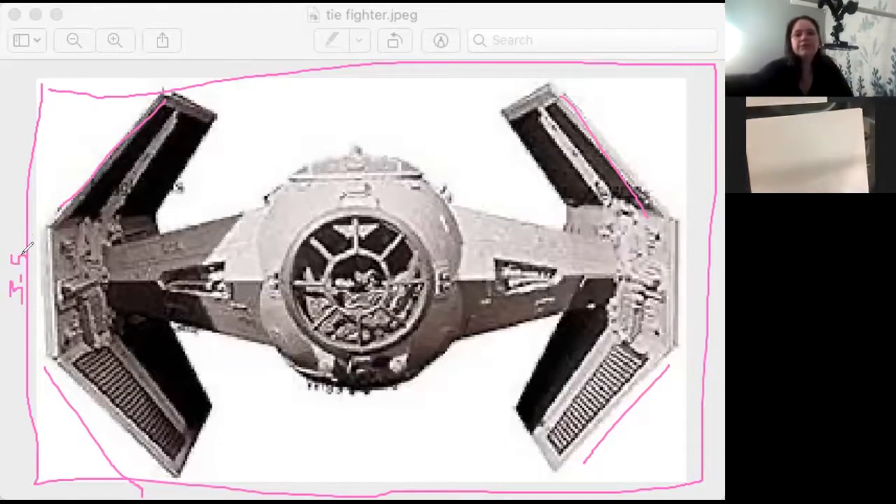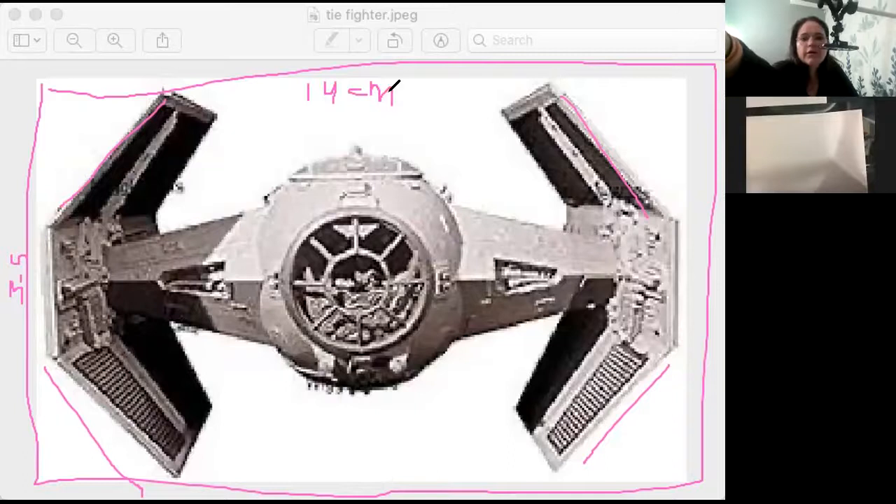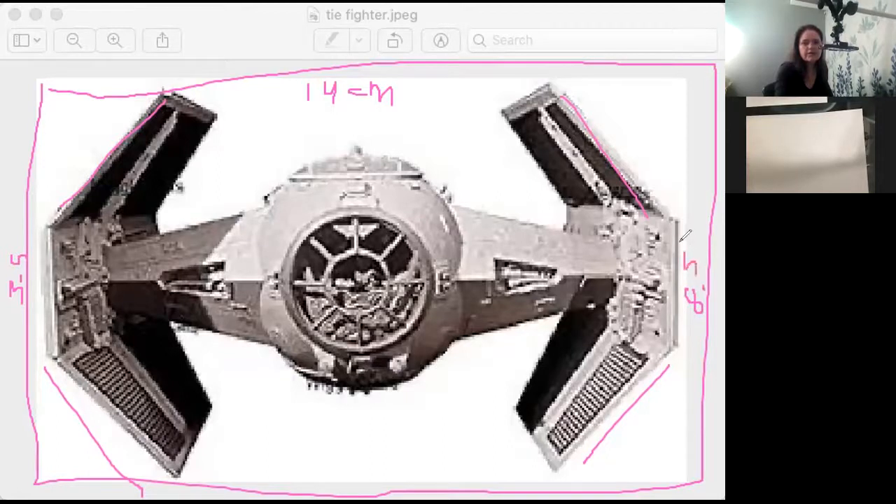I'll do centimeters for those on the metric system. The first measurement is about 14 centimeters, and the three-and-a-half-inch side is about eight and a half centimeters. So it's not exactly half — the shape is a bit fatter on one dimension.